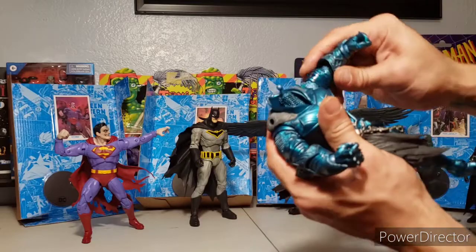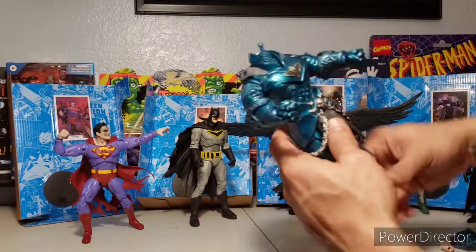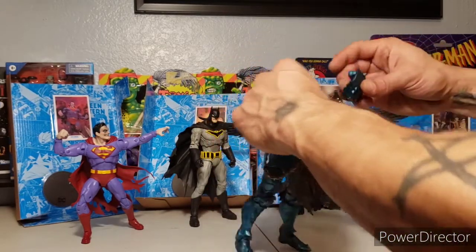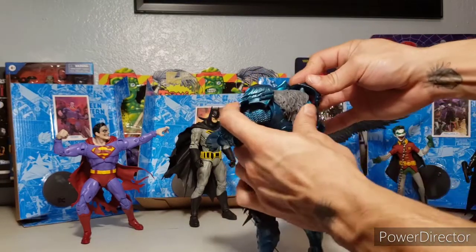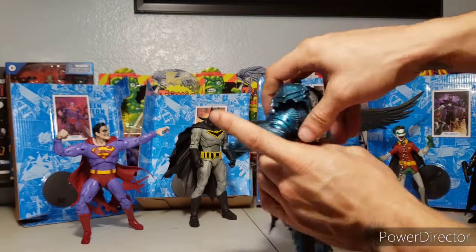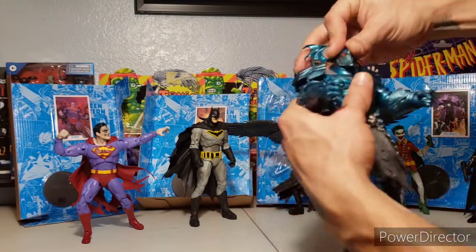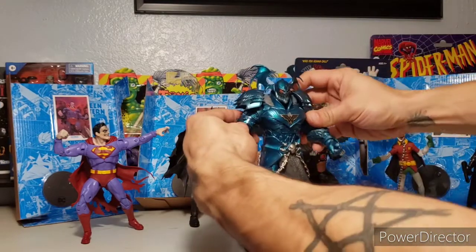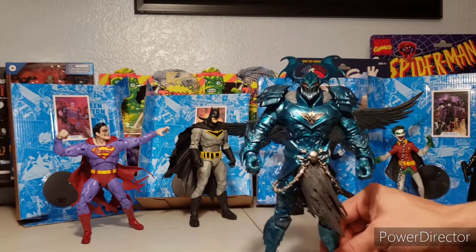Alright, not bad. The gauntlets feel awesome — this figure is already feeling badass. Shoulder pads go on, and with a little force there — oh, there we go! That's Merciless.